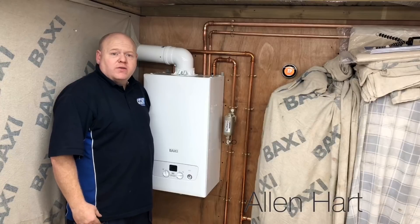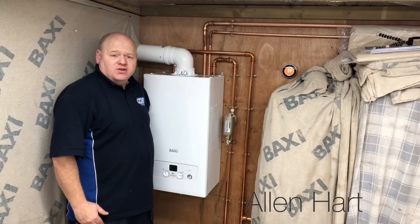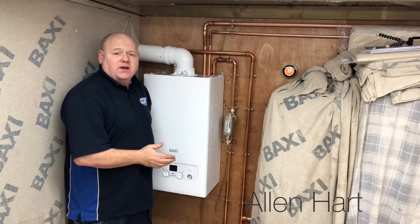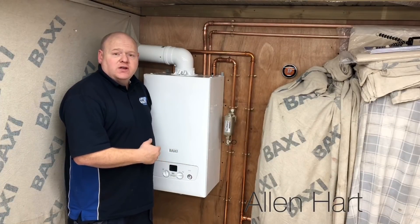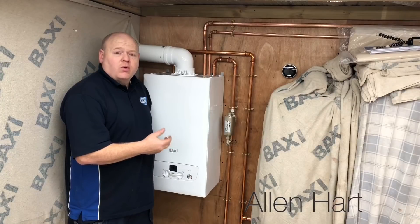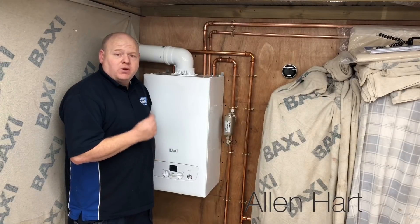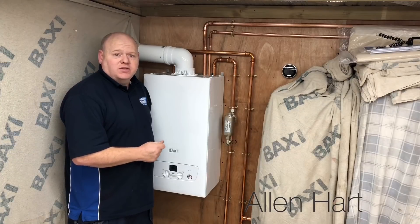Please always ensure that you use a gas safe registered engineer when working on boilers. This video is not designed to be a training video — it's just designed to show you what the components are inside the boiler. So please always use a gas safe registered engineer.